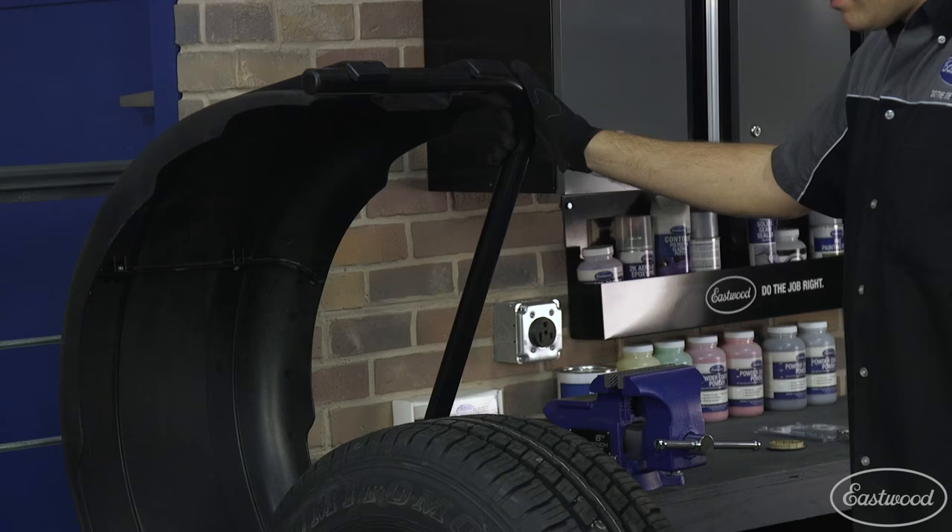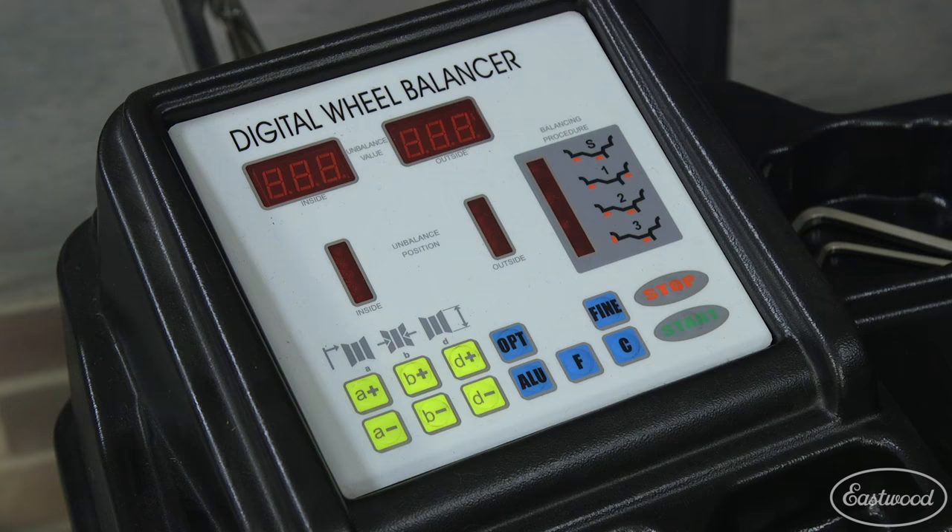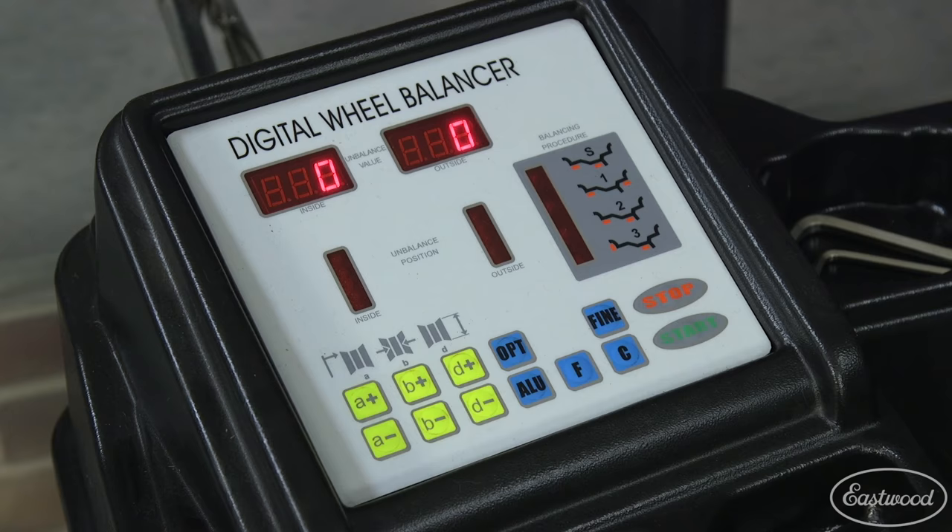You will again lower the guard to begin the spin cycle for a second time. When it stops, the machine should display a zero, letting you know the weights are in the correct position and the wheel is properly balanced.